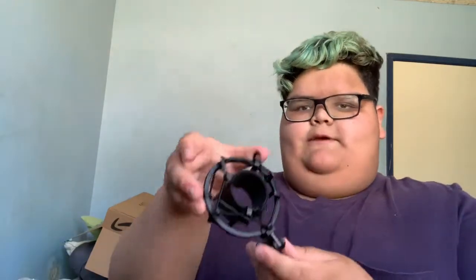We got this little thing in a plastic bag. This is what holds the microphone — you pinch these two things to open it up and then put the microphone in there.